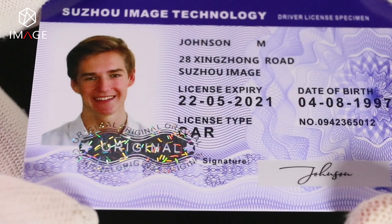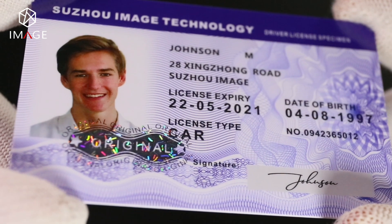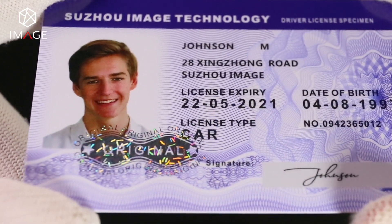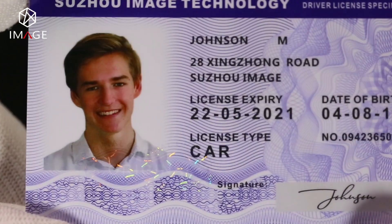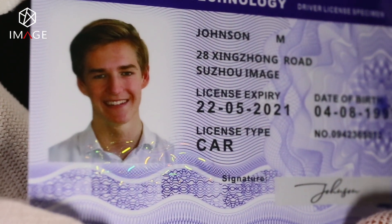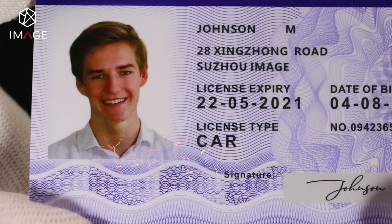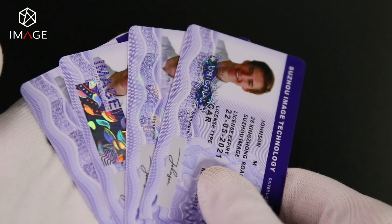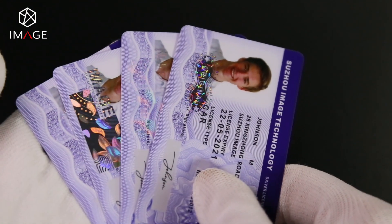The hologram lamination overlay is provided in the same material as the card body — PETG, PVC, or PC — according to the card production layout, then pressed and laminated together with the card body and chip in a large lamination machine. Finally, it is printed and die-cut into single cards.